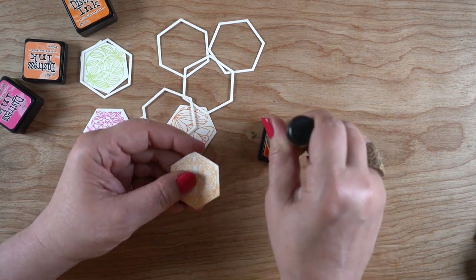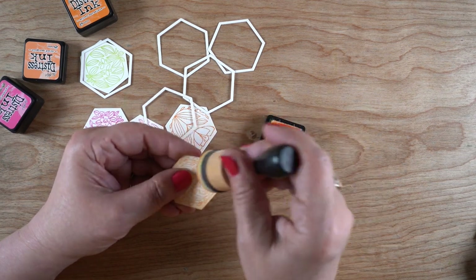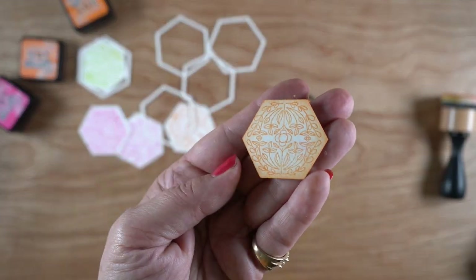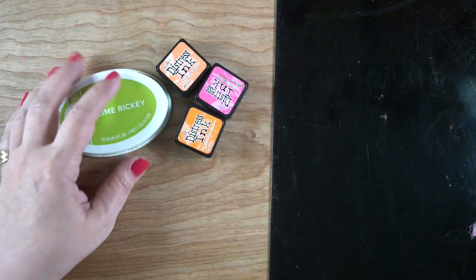That also is going to give it a little difference from the frames, because I'm going to have the frames around them in the card. This is going to give them a little more of a heavy outline around the outside edges, just to have that little bit of inking done.